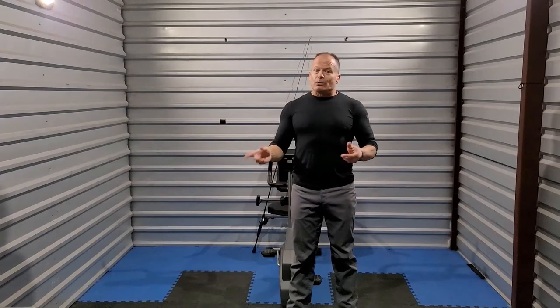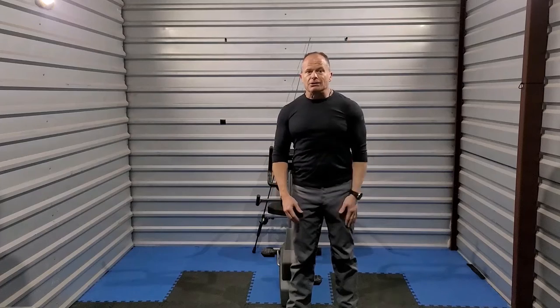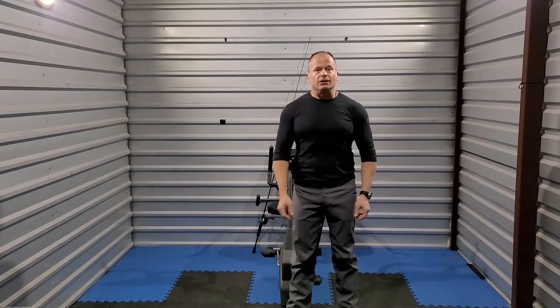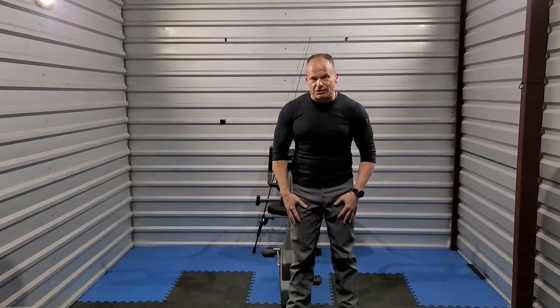We need to have the strength and endurance left at the end of the day to get back home if we do hit a spot that's far from our launch. Heck, we may need to haul ass to get away from a thunderstorm rolling in on us. So today I'm going to show you the best machine known to man for building our kayak pedaling strength and endurance.